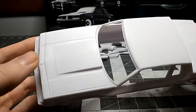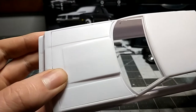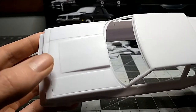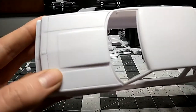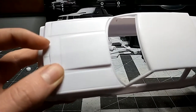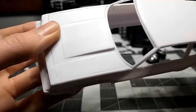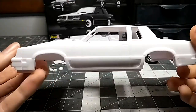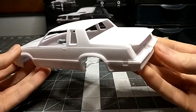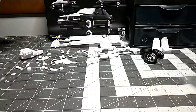Another major thing is the hood was a very tight fit — it closed but it was rubbing. I still have to do more sanding because primer, paint, and clear are going to fill the gap in quite a bit and it won't fit anymore. So the hood needs a lot more work, but other than that the body is scuffed up and ready for primer.